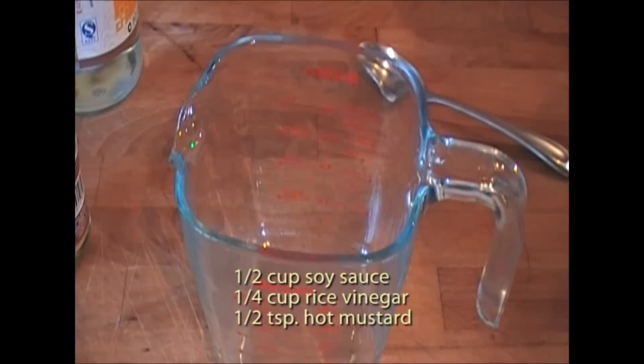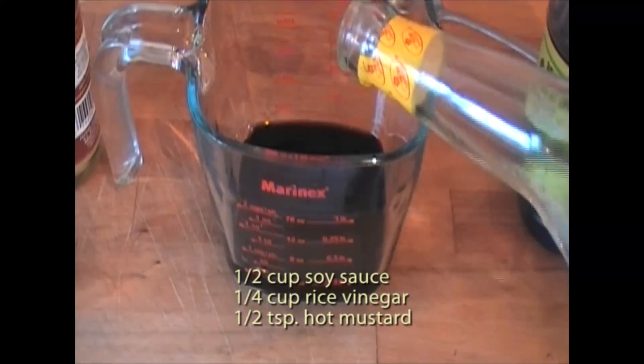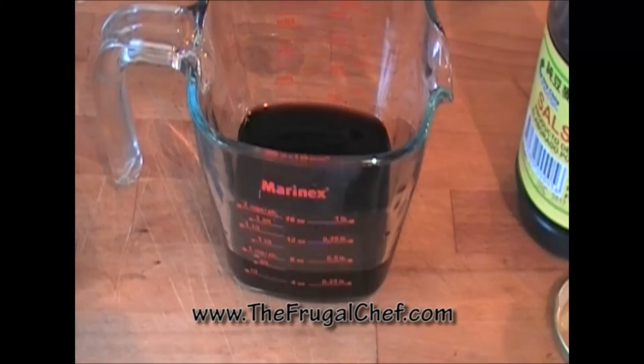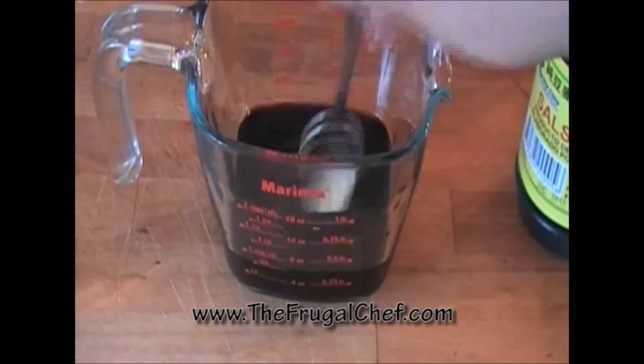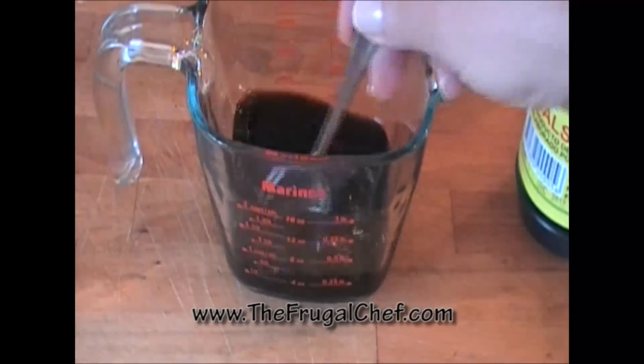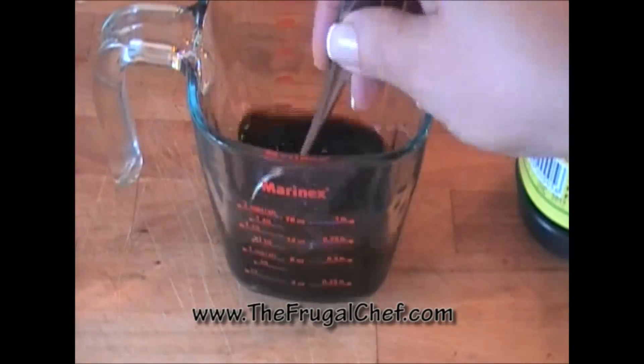I'm going to put about half a cup of soy sauce in this and add a quarter cup of rice vinegar, and about half a teaspoon of hot mustard. I'm gonna mix this — we want that mustard to break up into a little sauce for our lettuce wraps.